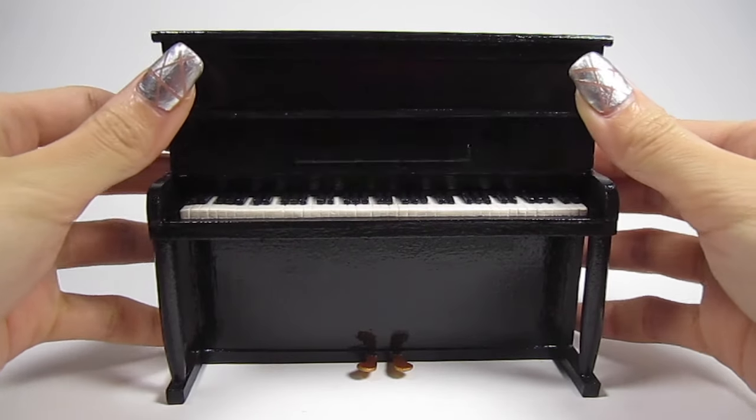Hi guys, it's Cath. Today I'm going to show you how to build this gorgeous 1:12 scale miniature upright piano. Thanks to everyone who requested this video because I had a lot of fun making it. Let's get started.